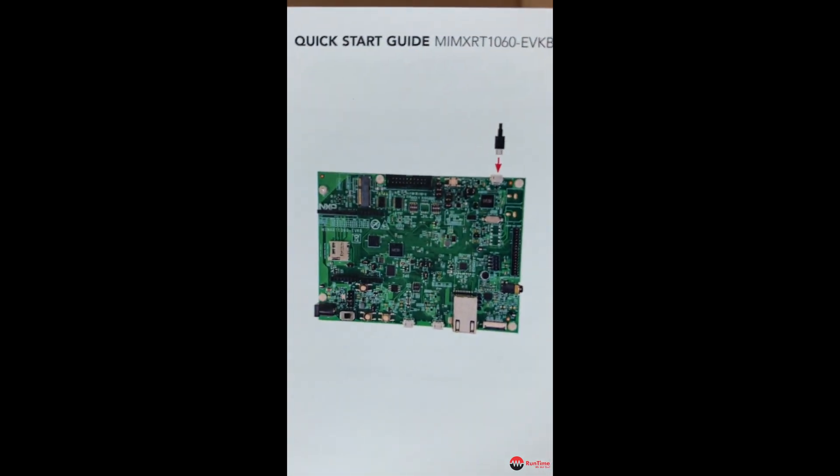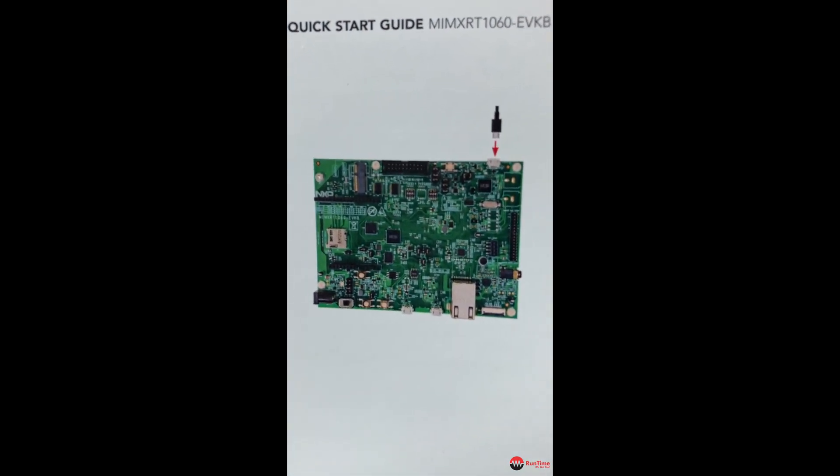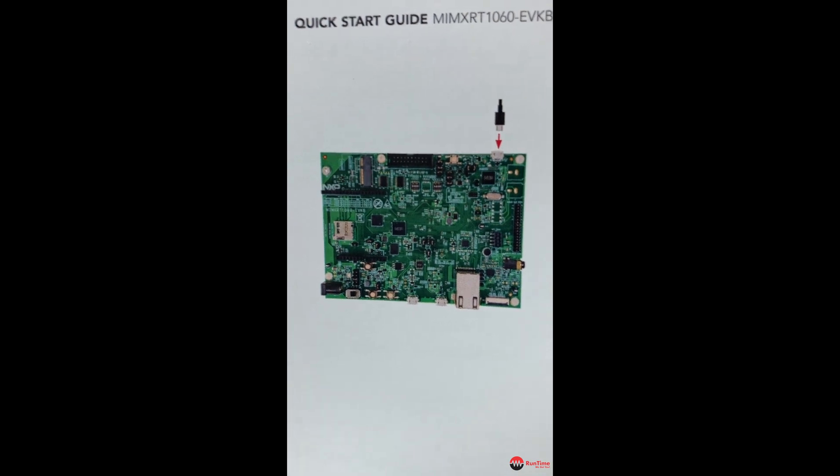That's the debug USB port. If you plug that into your PC you can run up your debugger and then debug the software.